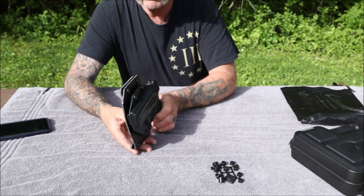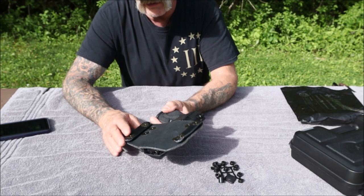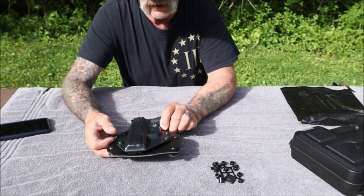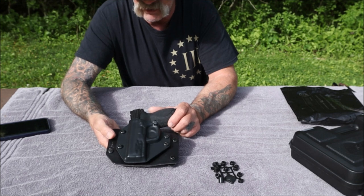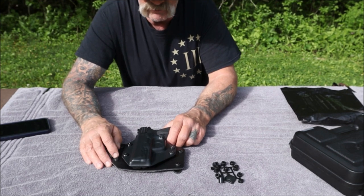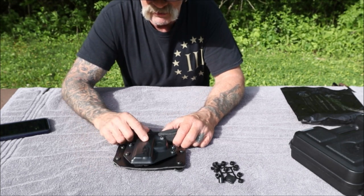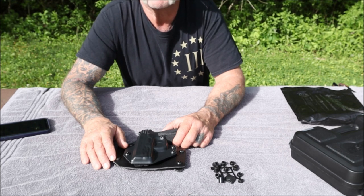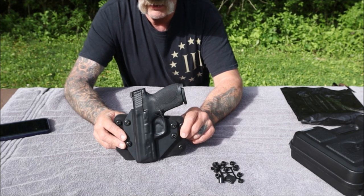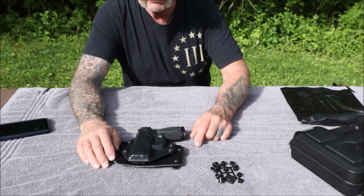Let me talk about the belt spacers. The leather — they do give you a selection of leather colors from brown, tan, to black, so I chose black. That's another option to consider. Also, this is a left-handed holster because I'm a left-handed shooter, and they do make the option available for both left-handed and right-handed shooters.